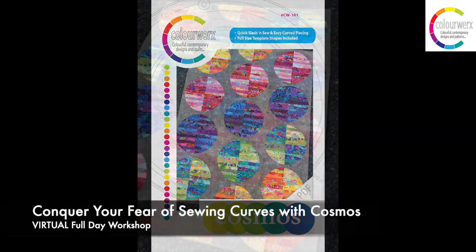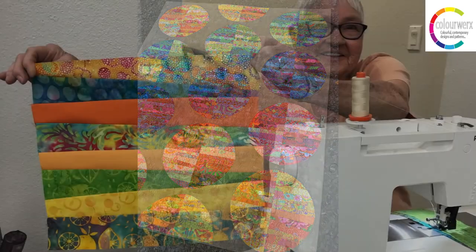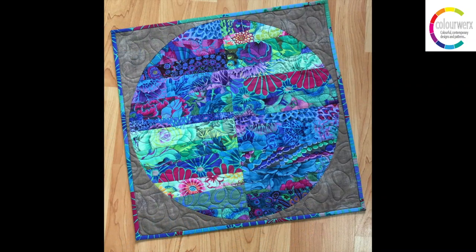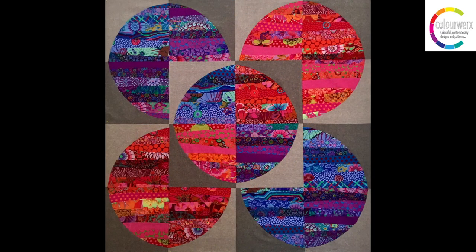And speaking of curves, another popular workshop is Conquer Your Fear of Sewing Curves with the Cosmos Block. Students combine wonky strip piecing with easy peasy curves to form this gorgeous 22-inch Cosmos block. Each one is a unique piece of art, but many combined together create a dynamic quilt.